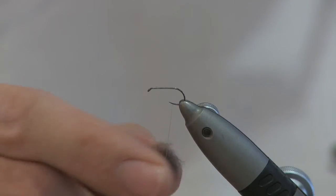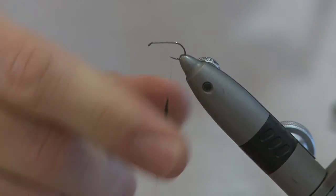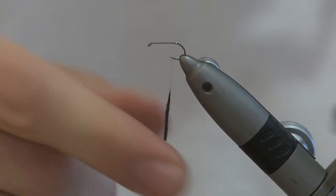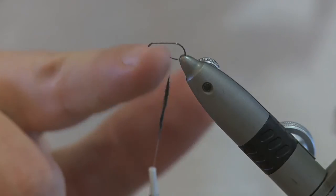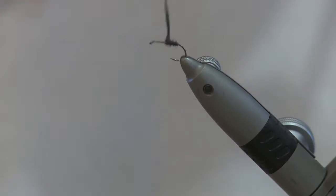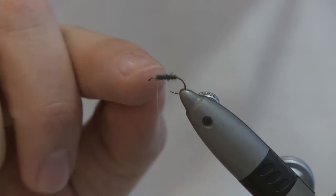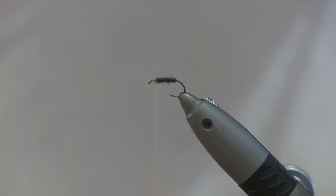Get a little bit, place it against the thread, and then just twist it in one direction to give it a nice dubbing rope. Push this up and dub it on. You want to leave a couple of millimeters for the hackle.